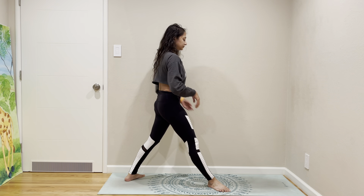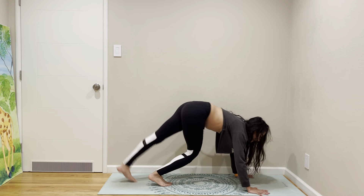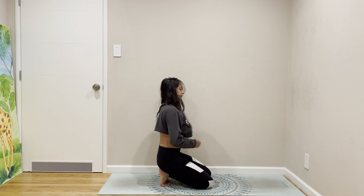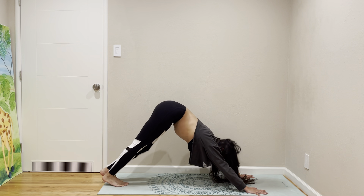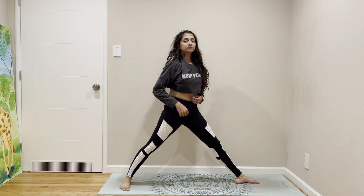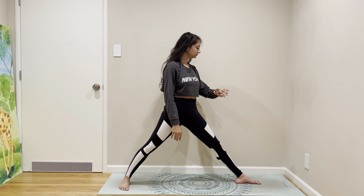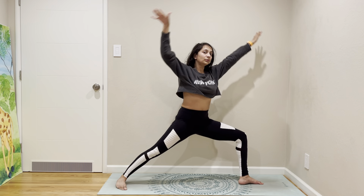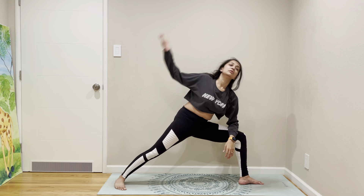Standing split. Then plank to down dog — left leg up, left leg forward.